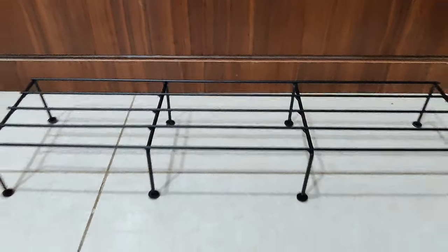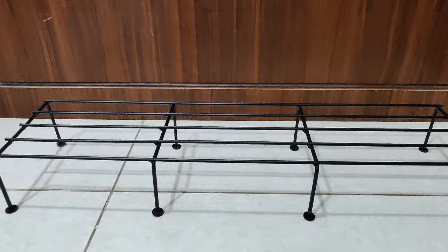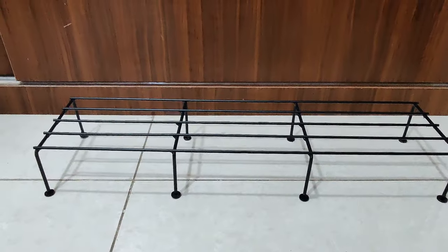It can be used inside the home — not only to put flower pots but also as storage. If you want to display something, you can place it on this. Let's put the plants on this and see how it looks.